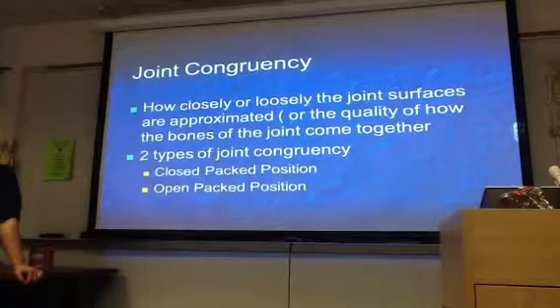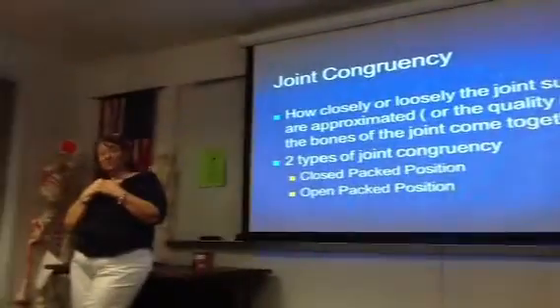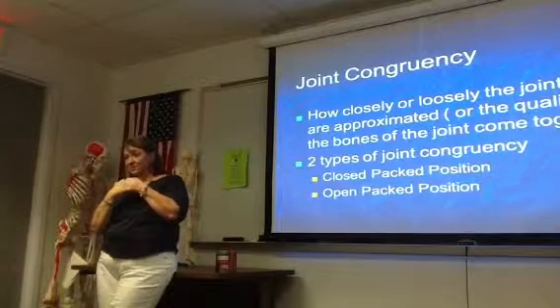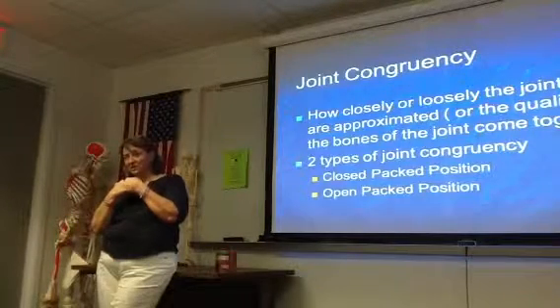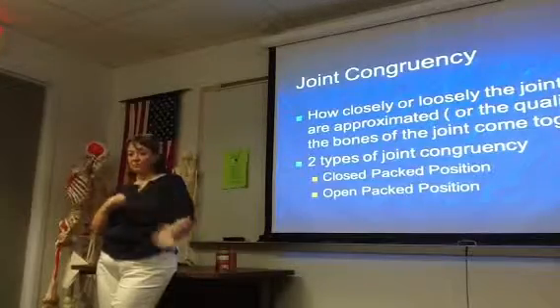Let's talk a little bit about joint congruency — it's how closely or loosely the joint surfaces are approximated. So this is your closed-packed and open-packed position. Closed-packed is going to be fully approximated; open-packed is a little bit looser, with a little traction on the joint.